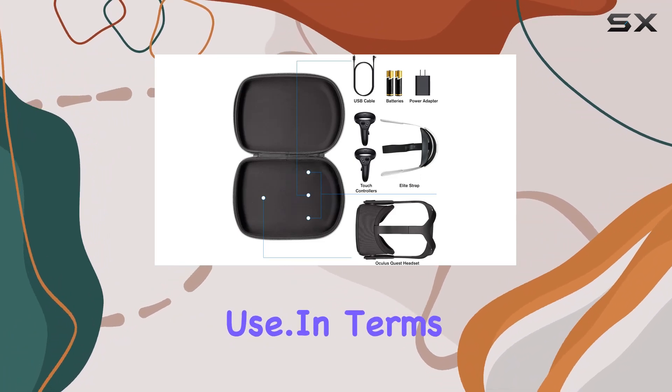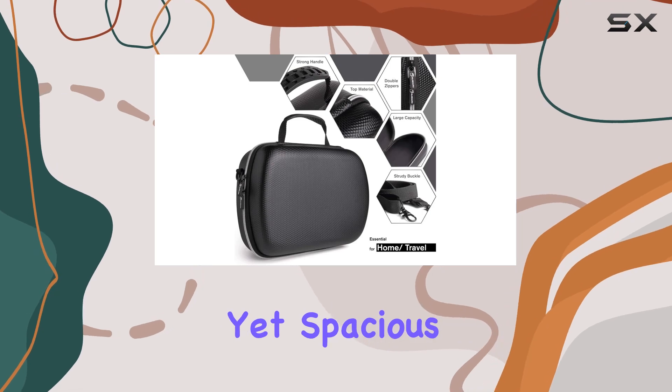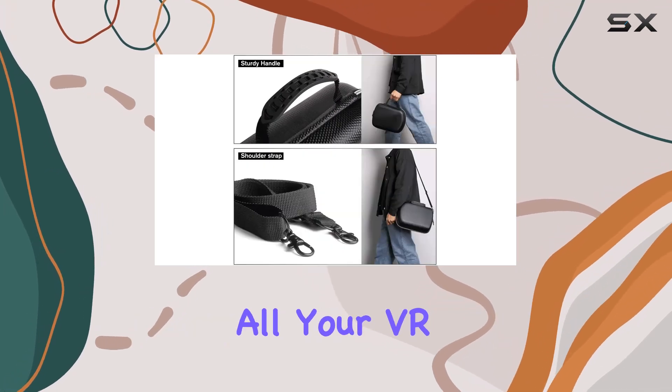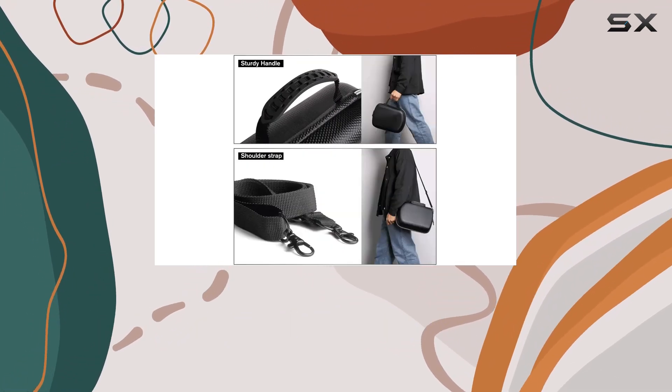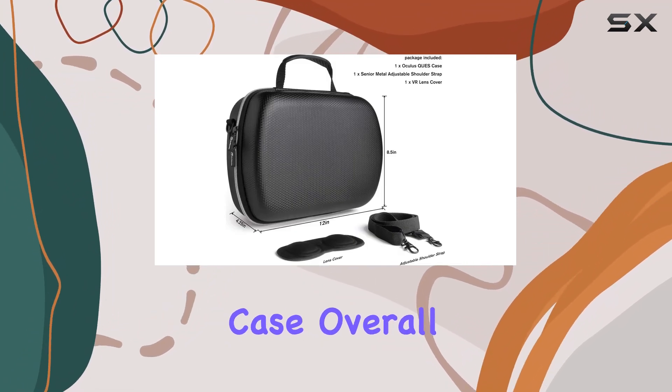And let's not forget the exclusive lens cover, ensuring your glasses stay dust-free when not in use. In terms of dimensions, it's just right — not too bulky, yet spacious enough to accommodate all your VR essentials. The double zippers are sturdy and smooth, adding to the overall quality of the case.